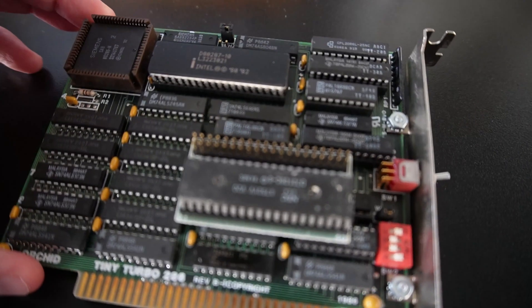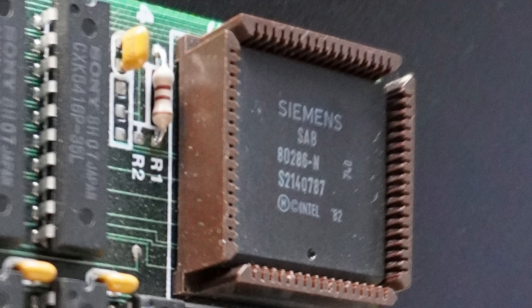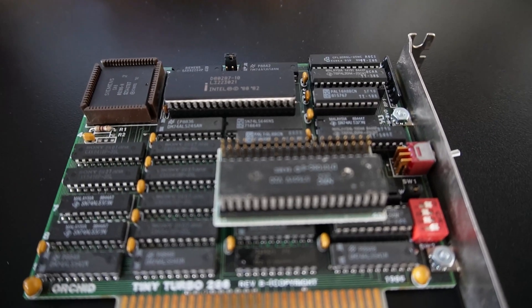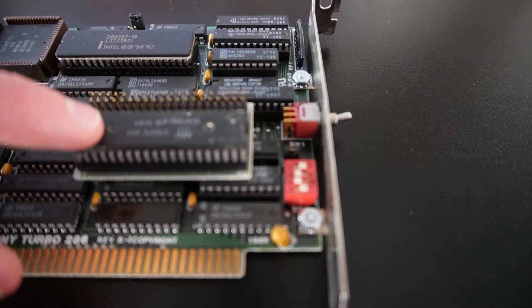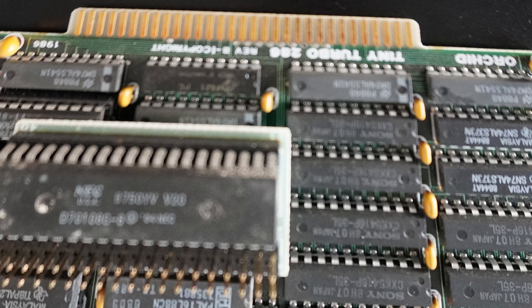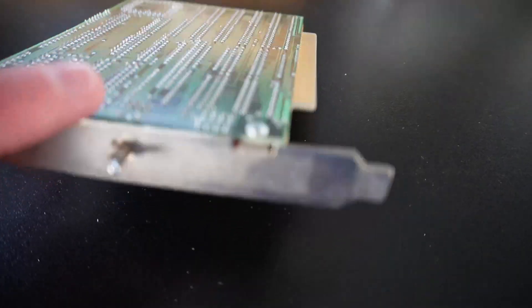This here is a 286 chip by Siemens by the looks of it — it's an 80286-N, which apparently is an 8 megahertz CPU. And this here is the 8088; actually this particular one is an NEC V20, but effectively the same processor.